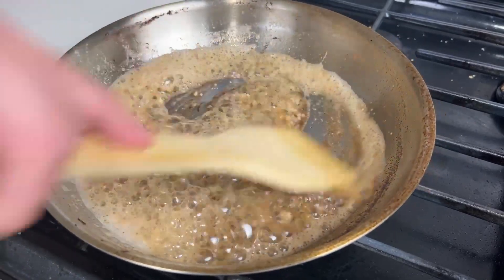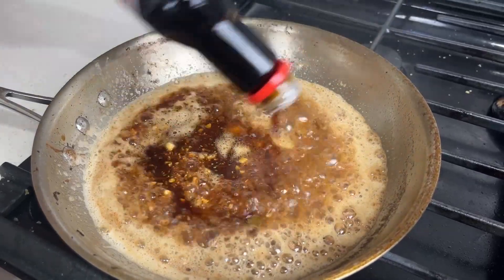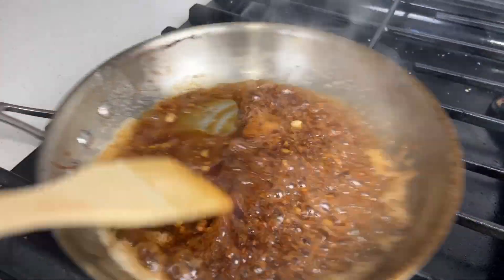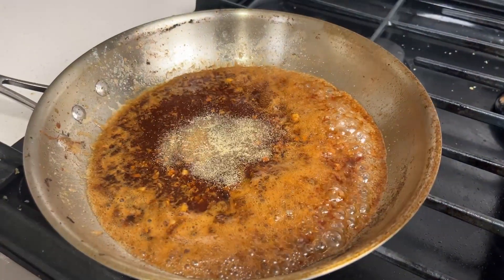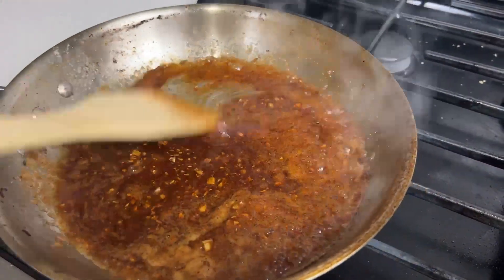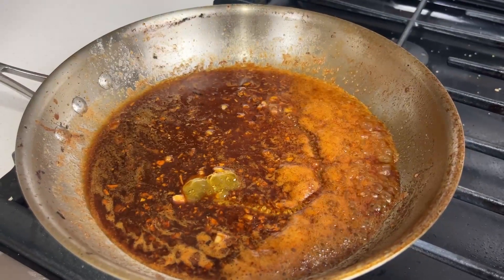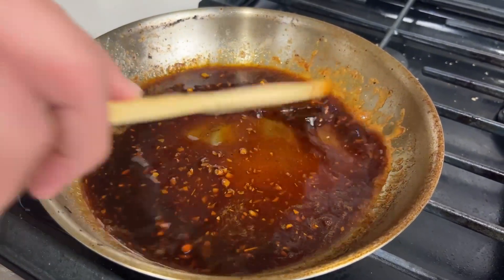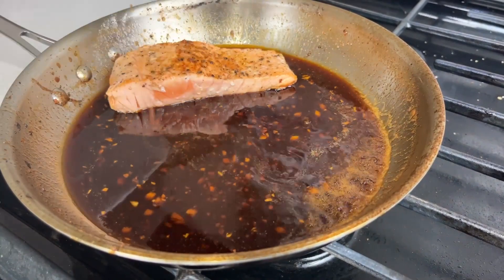Then we're gonna add in a bit of soy sauce. The more soy sauce you add the saltier it's gonna be, so just keep that in mind. Next we're going to add in a couple more spices — same stuff as before, garlic powder and a touch of paprika. Mix that up, get it all well combined, and then we're gonna add in our honey — about a tablespoon or two. You don't want it to be overly sweet but you definitely want it to be a flavor that comes through in the finished product.